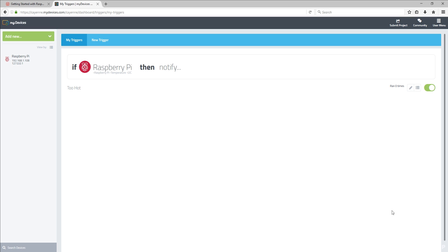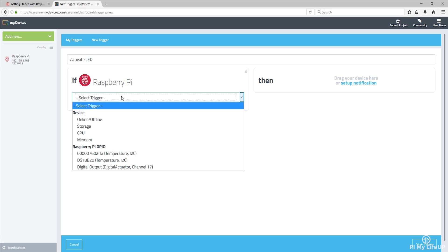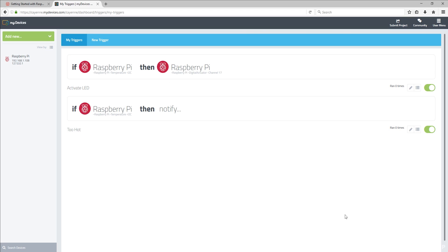You can also drag the Raspberry Pi into the Then box and have it do many things, including controlling output devices. In fact, let's do that now for the LED. So click New Trigger in the upper part of the page. Name this trigger 'Activate LED.' Now drag the Pi into the If box and select the temperature sensor again, with 40 degrees above Celsius selected. Now drag the Pi into the Then box, select our digital output, and have the checkbox ticked. Now select Save Trigger.